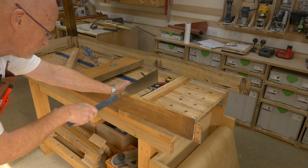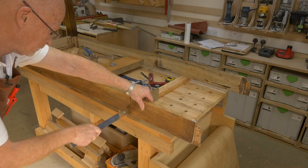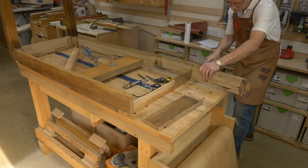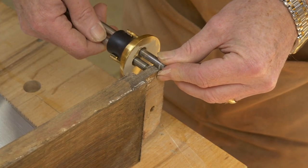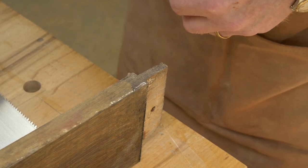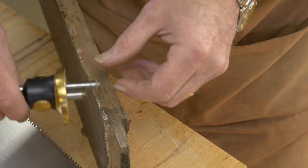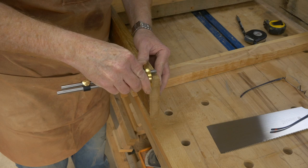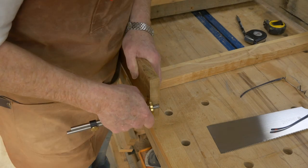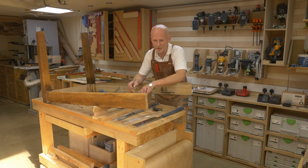I'm going to try it out. I'm going to use the existing tenon to set the size for the new one. And as you can see it's offset on the rail, so that's marking from the outside. Of course the downside of not taking it completely apart is the fact that it's going to be a nightmare to cut.